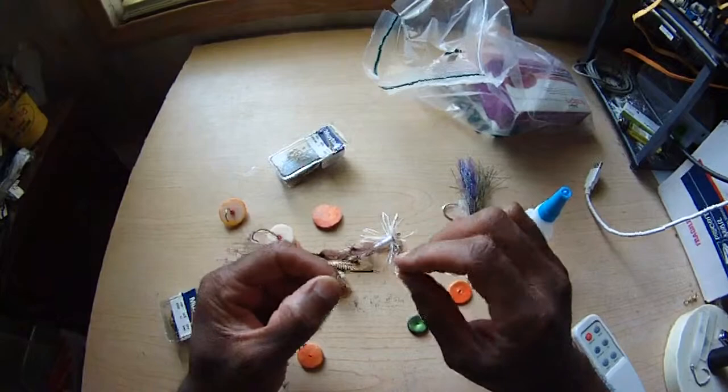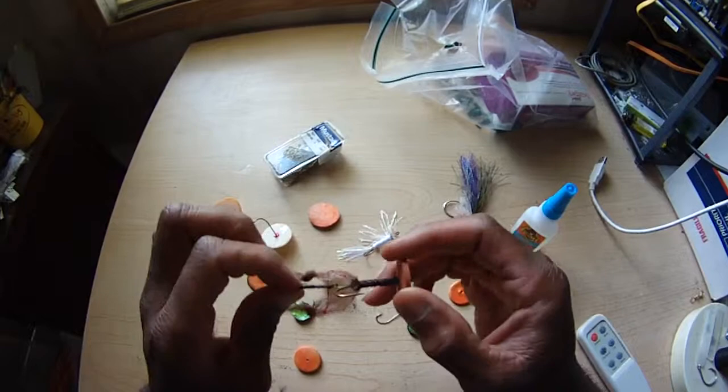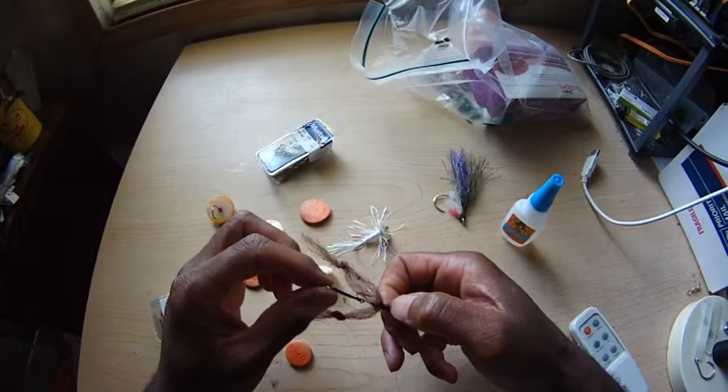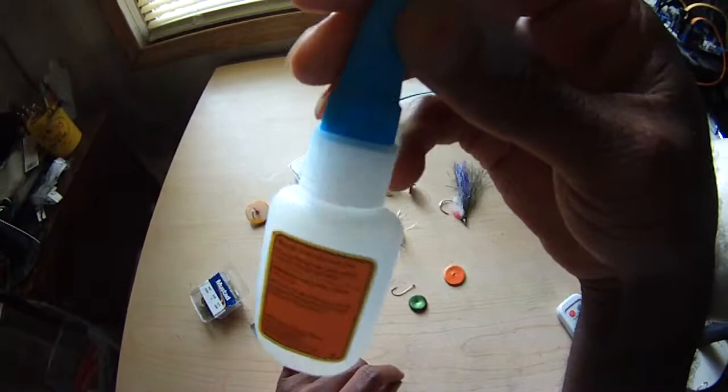What I like about the sproat hooks is that the shank is long enough to make it work. Usually when I tie these I always tie a second stinger hook on them, so I don't have to have as big a hook because of the gap. When I'm trolling I need a stinger hook anyway and the stinger hook gets them every time. I may do another video to show how I tie those flies, but let me get back to the point: how do you mount these things on the hook?